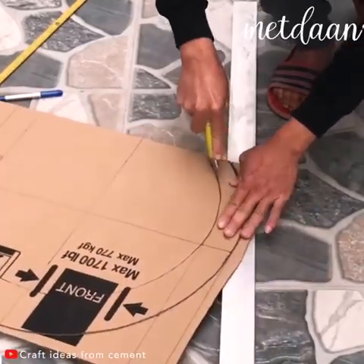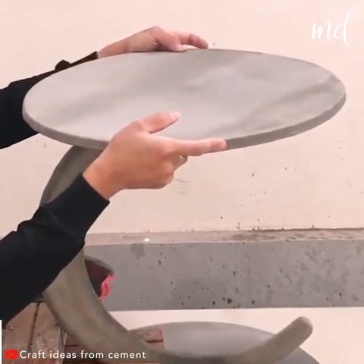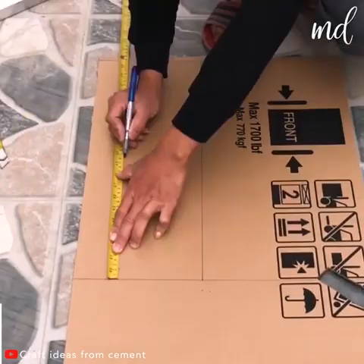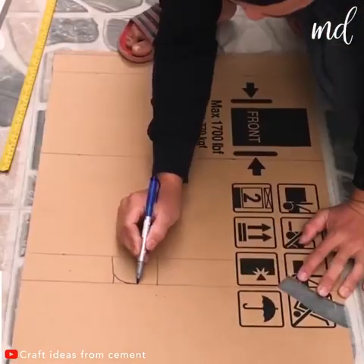If you want to learn a very cool project, we're glad you're here! We will share with you a step-by-step tutorial on how you can make a coffee table from cement and cardboard.